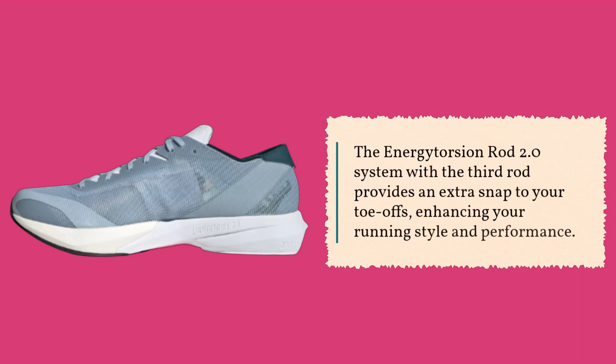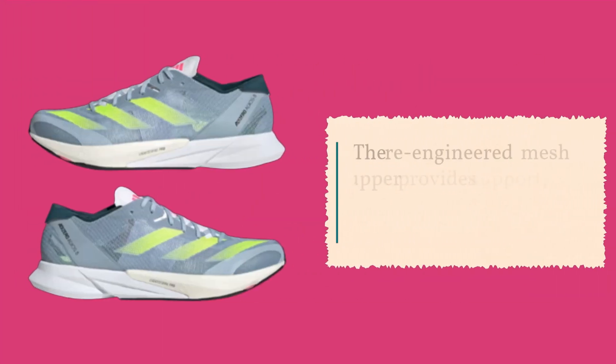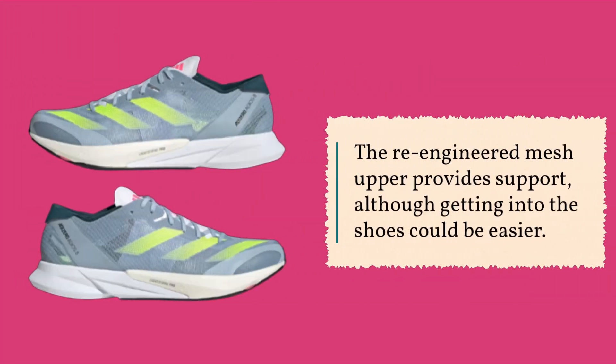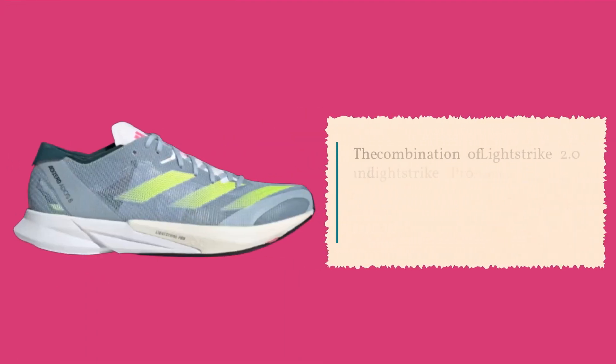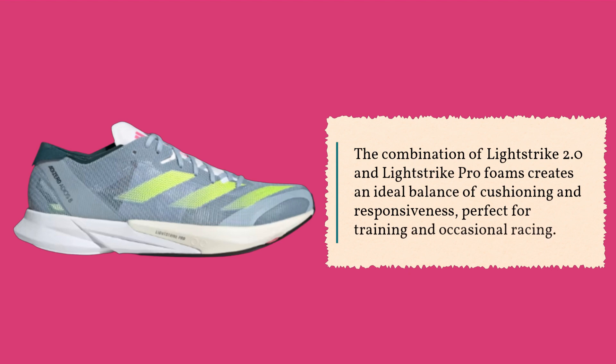The Energy Torsion Rod 2.0 system with the third rod provides an extra snap to your toe-offs, enhancing your running style and performance. The re-engineered mesh upper provides support, although getting into the shoes could be easier. The combination of Lightstrike 2.0 and Lightstrike Pro foams creates an ideal balance of cushioning and responsiveness, perfect for training and occasional racing.